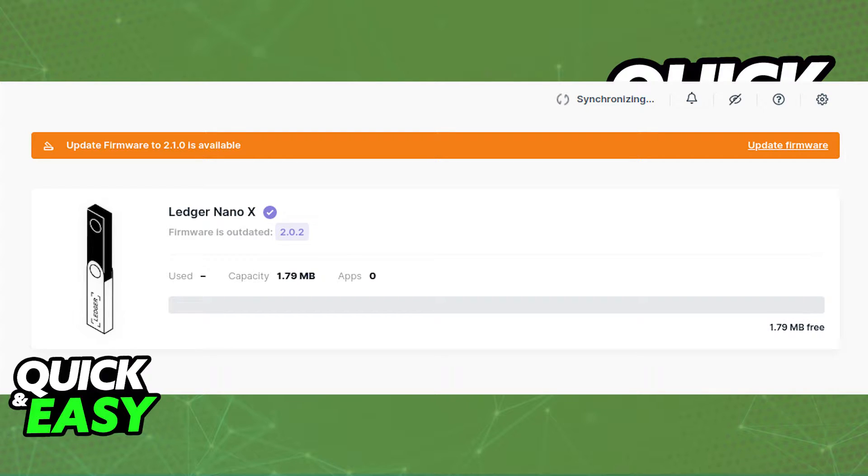Some prerequisites before you start: download the latest version of the Ledger Live desktop app and also make sure you are running the latest firmware on your Ledger Nano X. By updating both apps, you will make sure that you won't encounter any issues and that you will receive your funds accordingly and quickly.